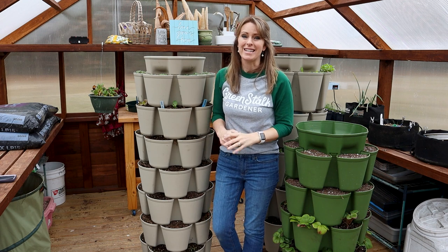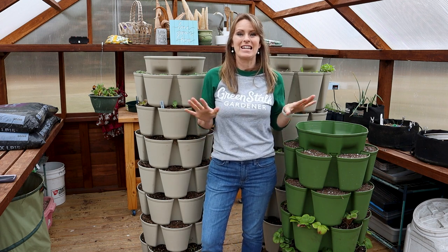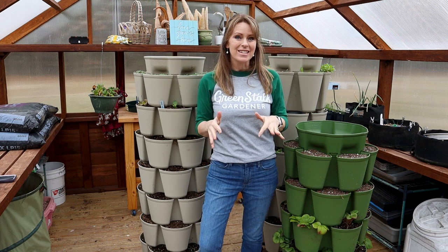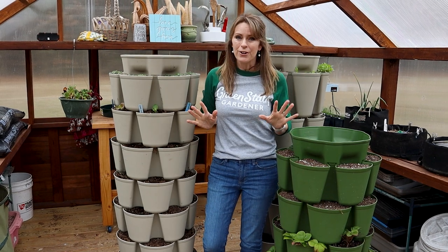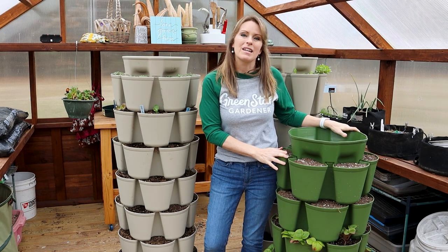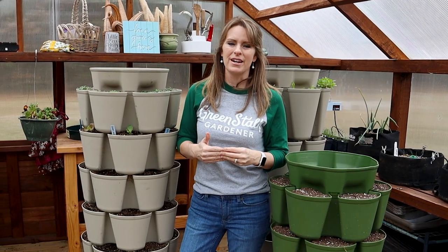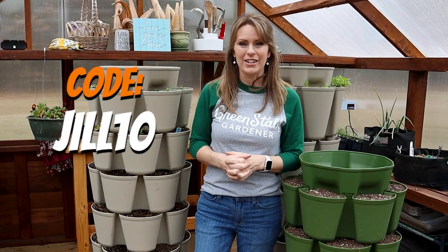Before I show you my method for succession planting, I wanted to let you know that Green Stalk vertical gardens is getting ready to have a sale, and they asked if I would be interested in offering you early access with a special discount. That means you'll be able to buy my favorite Green Stalk planters — the Green Stalk Leaf. The 5-tier is going to be $99.97 and the 7-tier is $119.97, plus you'll get an extra 15% off site-wide when you use code Jill10. You'll see the savings reflected in your cart.